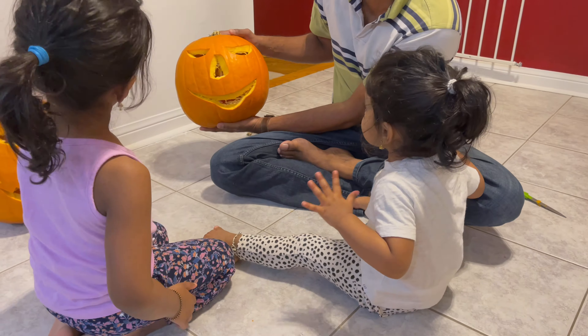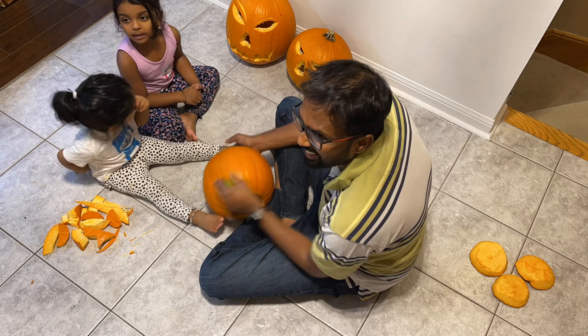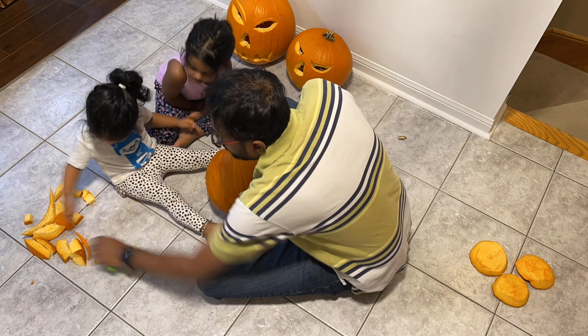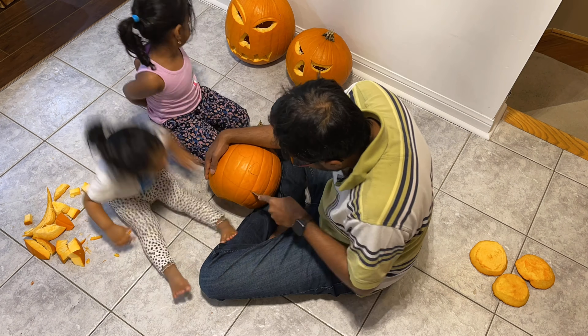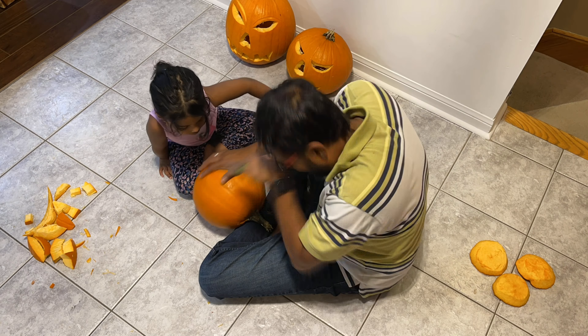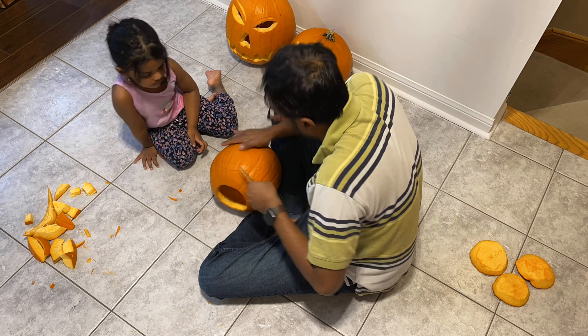My husband finished it and the girls are going to reveal the second pumpkin. This pumpkin has a different face from the first one and it's good to go. Moving on to the third pumpkin.